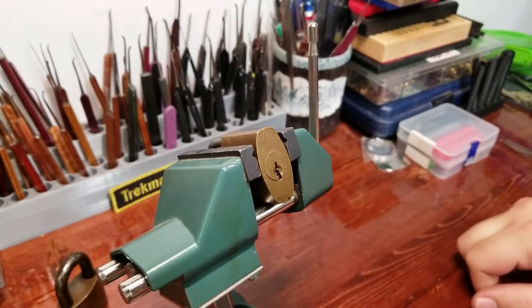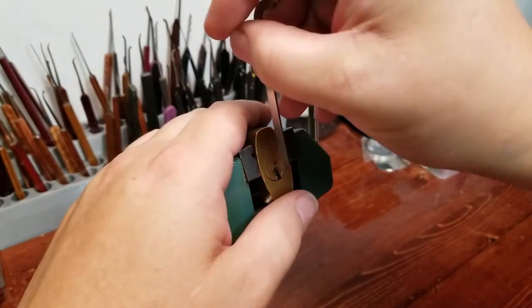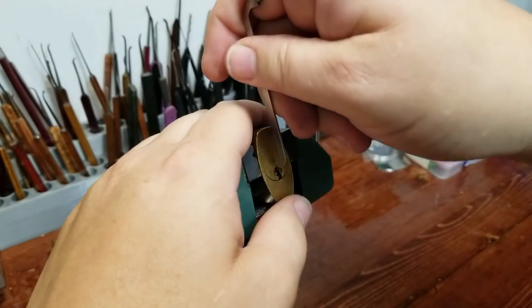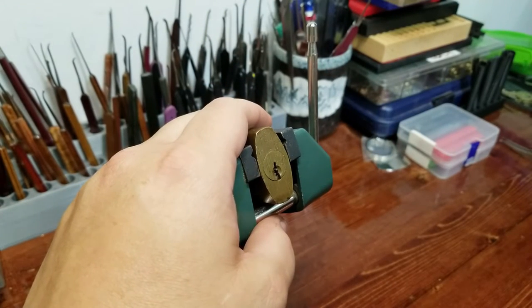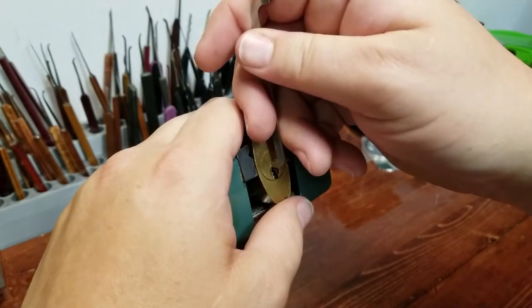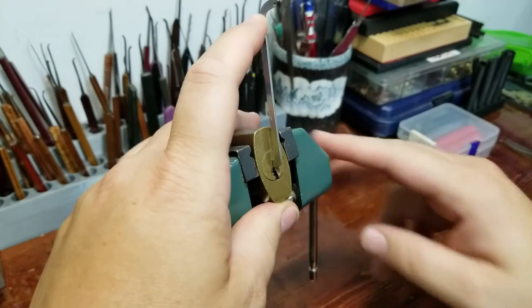I'm going to try a 50 thousandths pry bar - and fail - so I want to go to a 40 thousandths. That first one was my 40 thousandths and that one was my 50 thousandths. Let's try this guy. There we go - nice top of the keyway tension. The Sparrows short hook - I'll have to pick from this ledge here on the side.